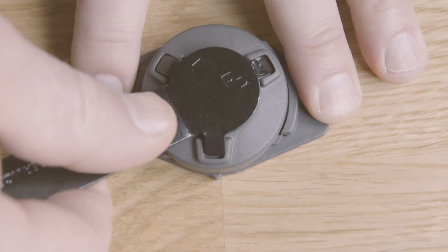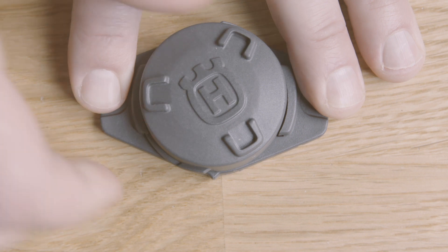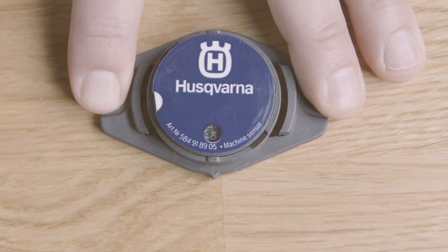First, you need to take the sensor out of its enclosure. Unscrew the cover with our special tool and remove the sensor.